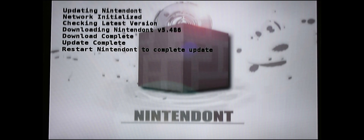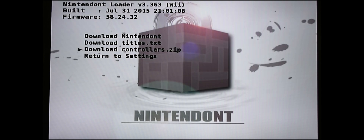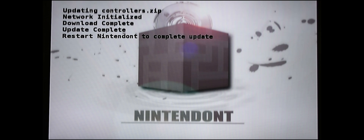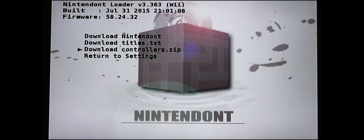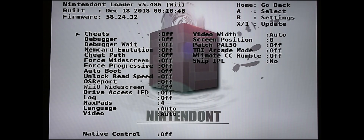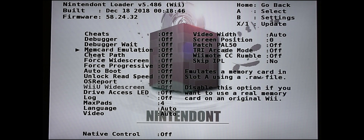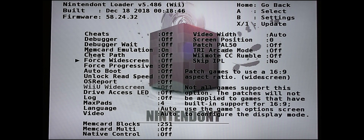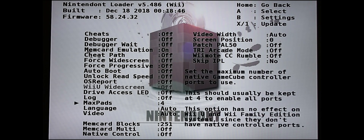Once that's done it will ask you to restart your system — we don't want to do that yet. I also want to download the controllers file, which will help you configure your controllers to play GameCube games on your Wii. Once that's done and it's asking for a restart again, return to the settings menu. For memory card emulation, the default is off but we want to turn that on — it needs to be on for the GameCube games to work properly.